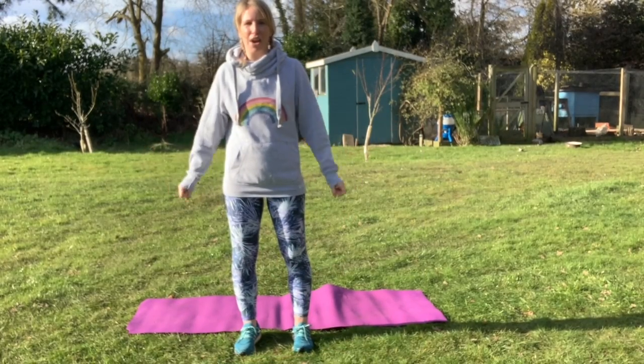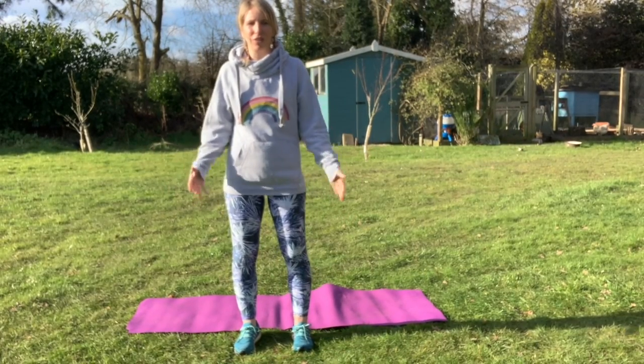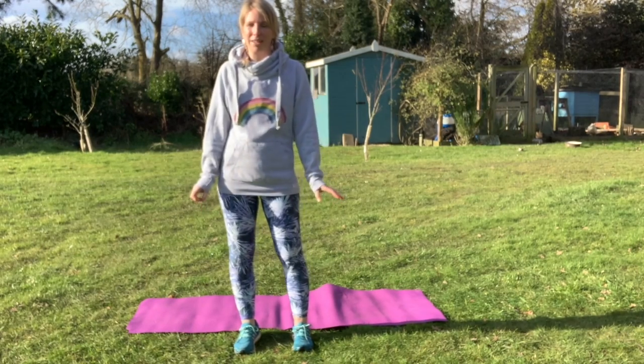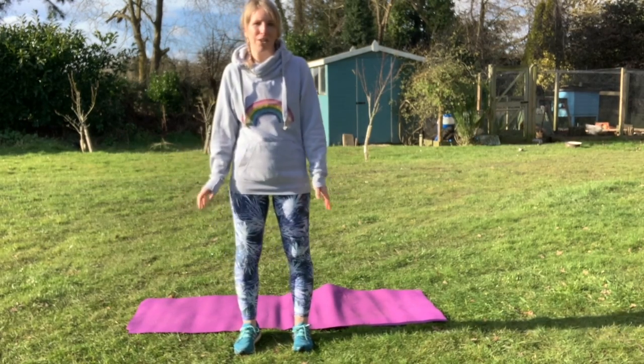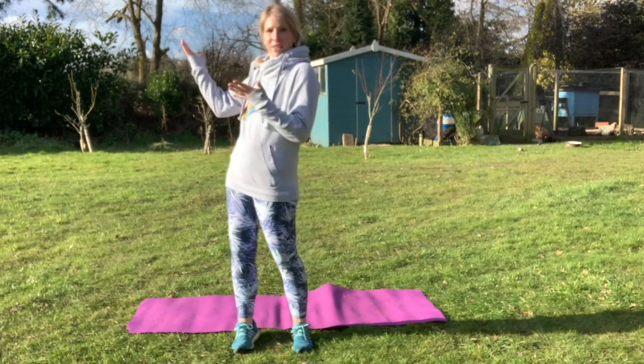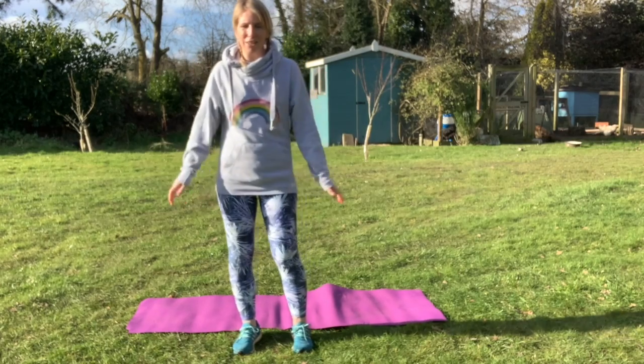Hi! So I thought I'd do a feel good Friday bit of a yoga session to finish the week, because you guys have been working so hard. This one is a spring yoga, so there are some elements in here that kind of represent a sunny day, like today, which is perfect. So let's get started.